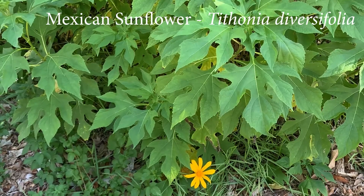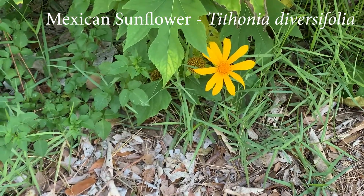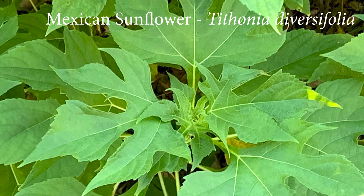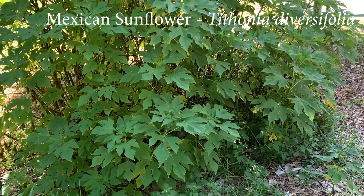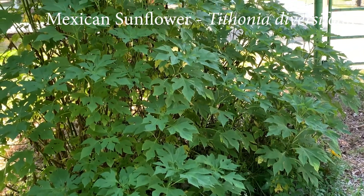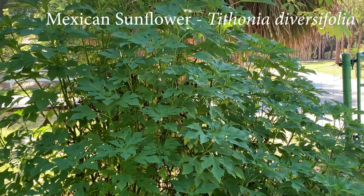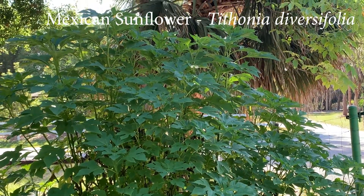This is Tithonia, or Mexican sunflower. You can see it forms these bright yellow sunflowers, but its leaves are very different from the annual sunflower, and it is a perennial so it will keep coming back as you forage for it. It generates a lot of biomass, so this is a great one to depend on for a larger portion of your feed source for your rabbits. You can feed about 30 percent of their diet with Tithonia.